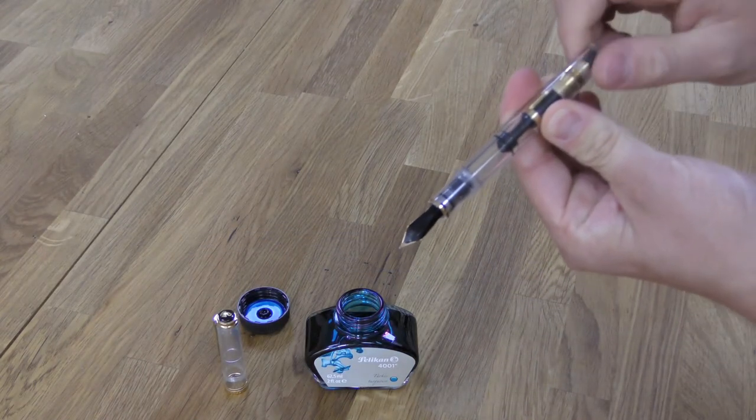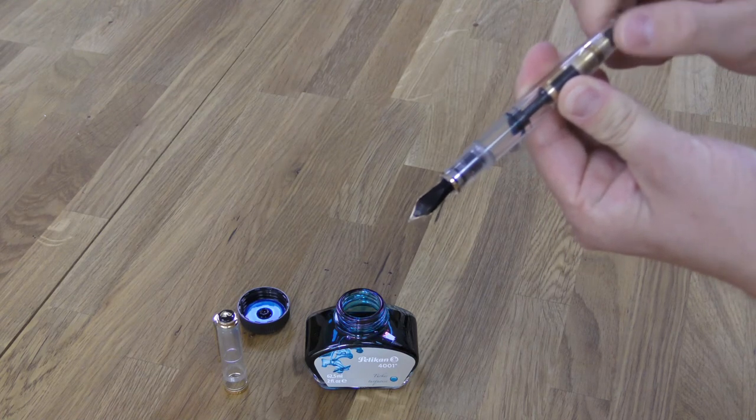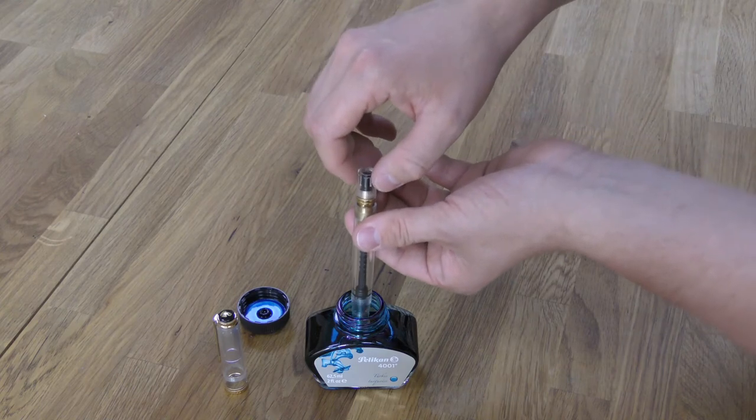You simply dip the nib into a bottle of ink, turn the filler knob, and this loads the pen up with ink. The pen holds about 1.5 millilitres of ink, which is twice the capacity of a standard ink cartridge, so it'll last a good deal of time even if you do quite a lot of writing.